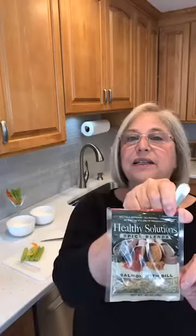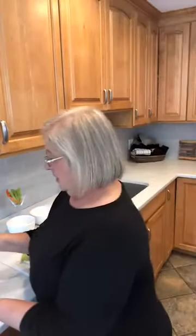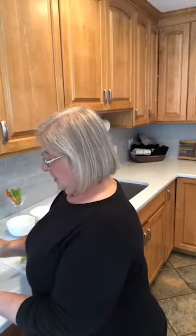Then take the packet that I have — in this case it's the salmon with dill — and I'm going to take two good-size teaspoonfuls. And I'm just going to mix it together. It doesn't get any simpler than this.